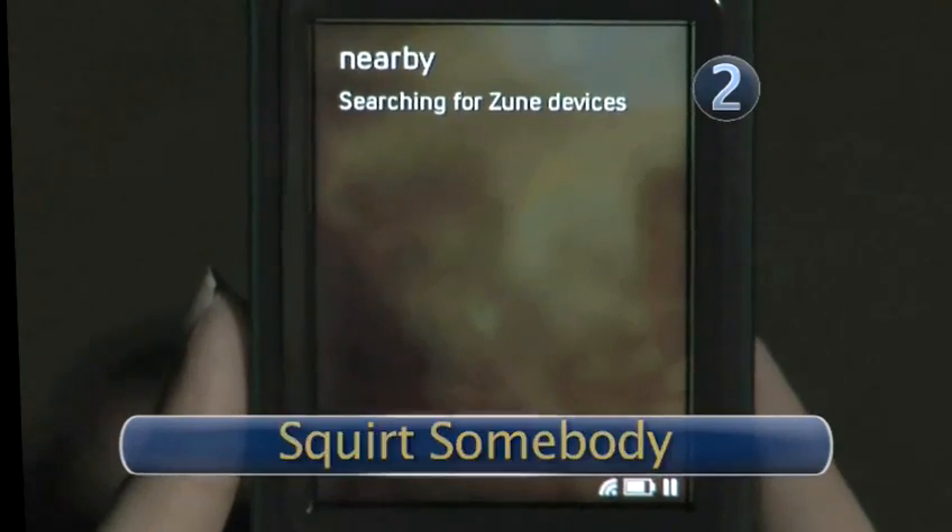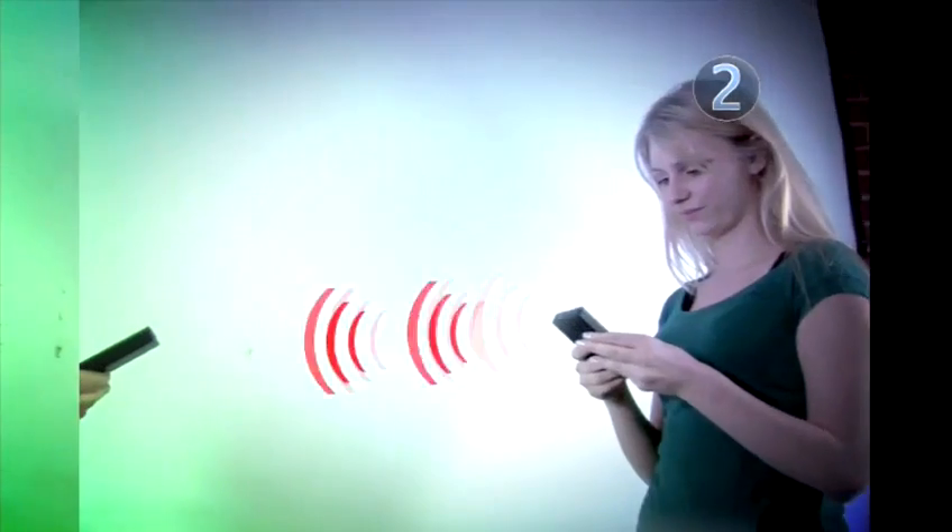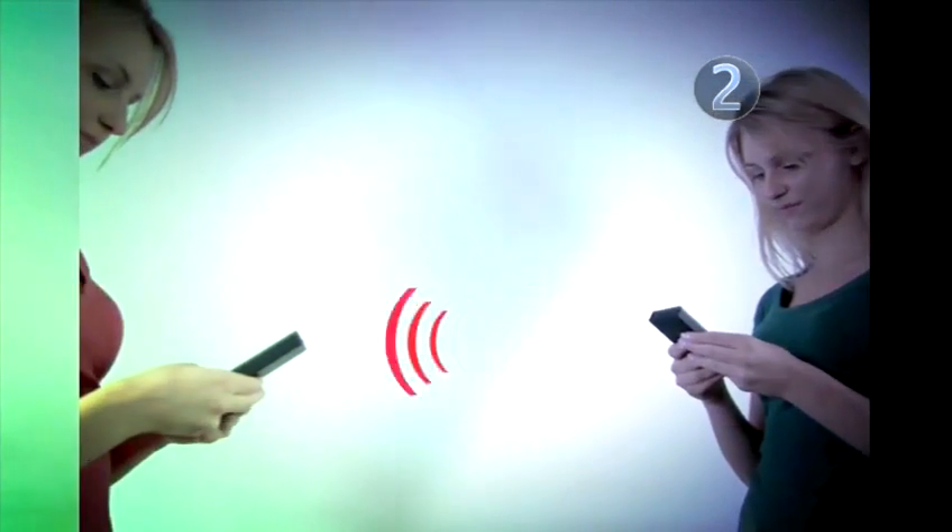Step 2: Squirt somebody. Your Zune will automatically bring up all other Zunes nearby. Select your friend's Zune and they'll get the picture you sent.